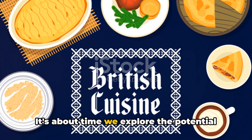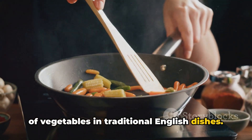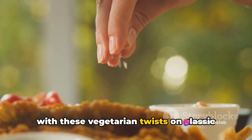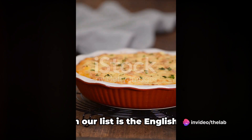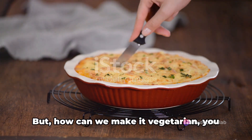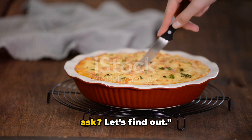It's about time we explore the potential of vegetables in traditional English dishes. Get ready to surprise your taste buds with these vegetarian twists on classic English dishes. First on our list is the English classic, shepherd's pie. But how can we make it vegetarian, you ask? Let's find out.